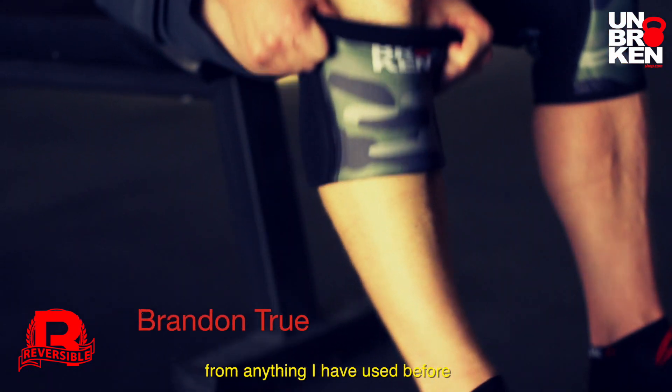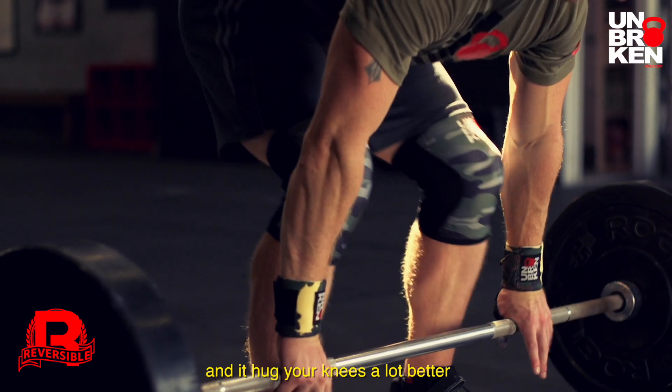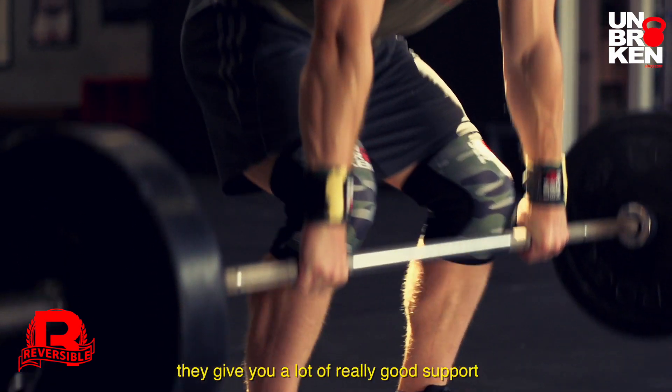These knee sleeves are different from anything I've used before because they're more flexible and they hug your knees a lot better. They give a lot of really good support.